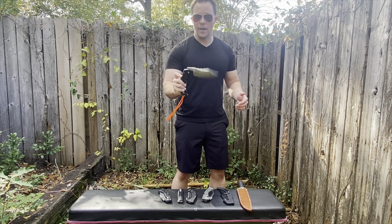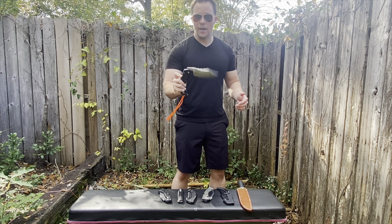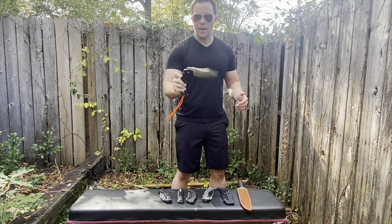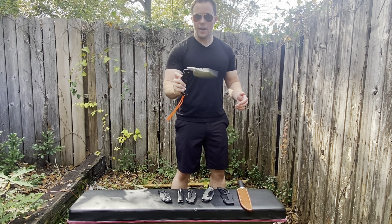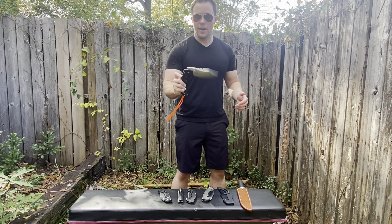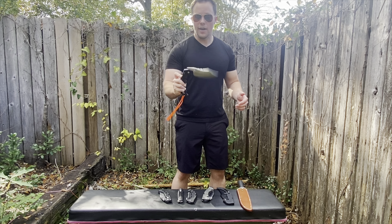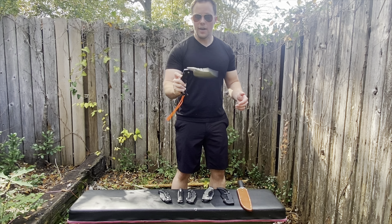Those are my three main critiques: this hooking design, which I see as a potential issue for combative and tactical use; the pocket clip; and the price. But besides that, I think it's a pretty cool knife — it's a lot better in person than it looked on the computer. I really like it. It's super wide. If you're into mega folders, maybe don't buy one just yet, but if you can get a friend to show you one, that's awesome.